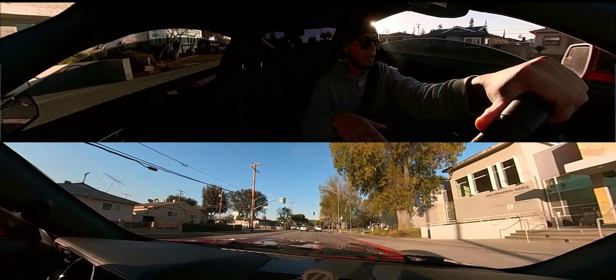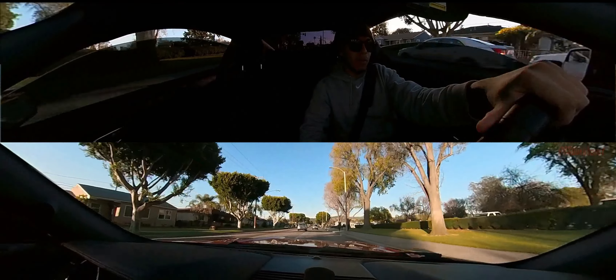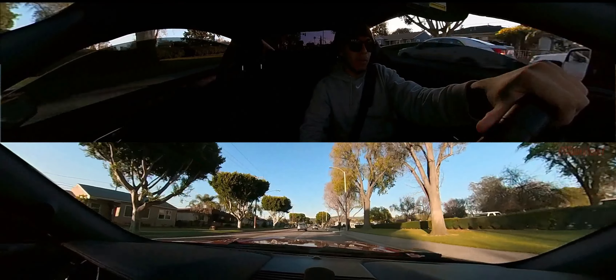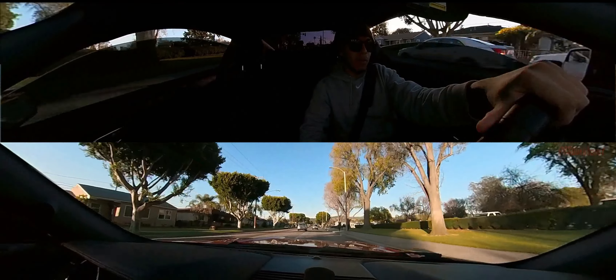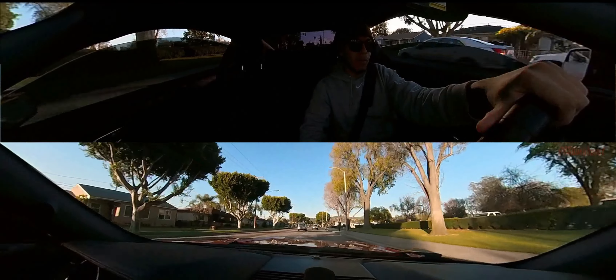I forgot you only hear it when you let off. I missed those turbo sounds. I messed up because I took off the turbo for Battle Los Angeles Origins, and then for the last event, Supercars and Coffee by the Sea, I didn't even have the blow-off valve adapter for that.